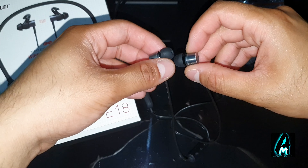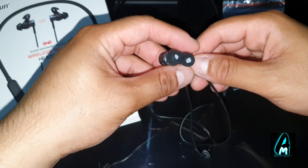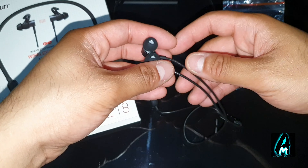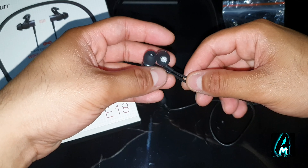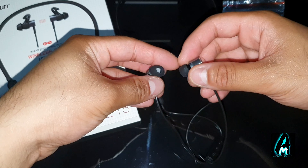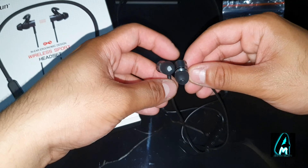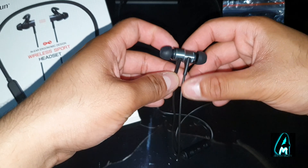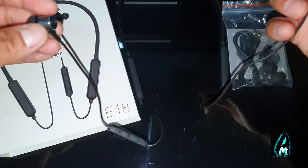It also comes with a micro USB charging cable and a user manual. This earphone has a built-in IPX5 water-resistant feature, so a bit of water, raindrops, or a splash won't cause any damage.